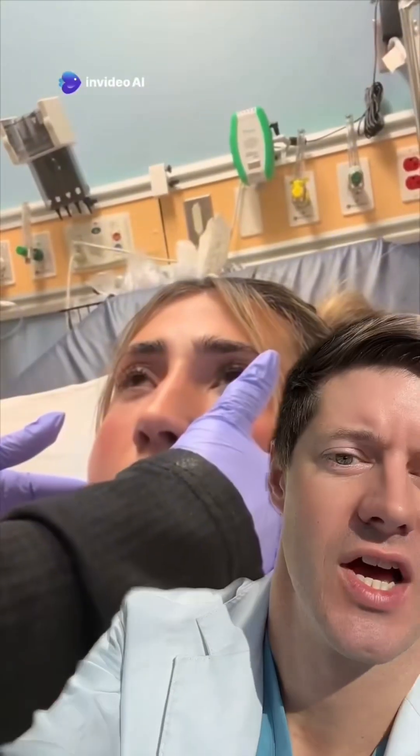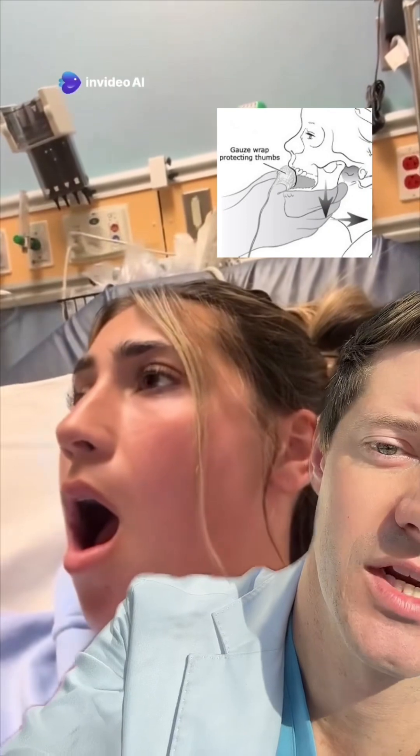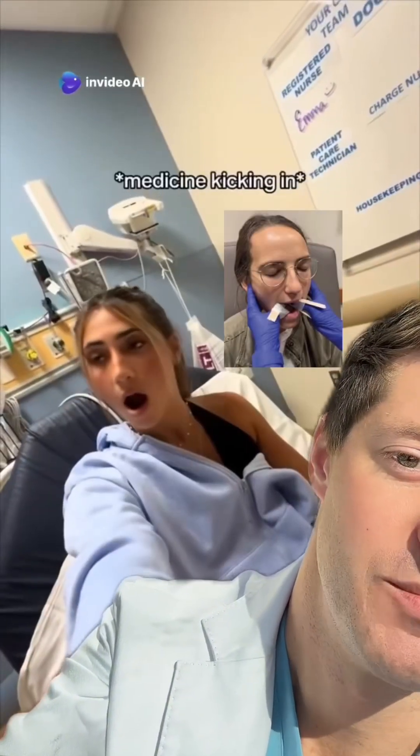What you're going to do is tape your thumbs on both sides with some four-by-fours to protect your thumbs from getting cut on the teeth. You can also tape tongue depressors to your thumbs. Once the patient is adequately sedated, you're going to put your thumbs on their molars and grab their jaw.